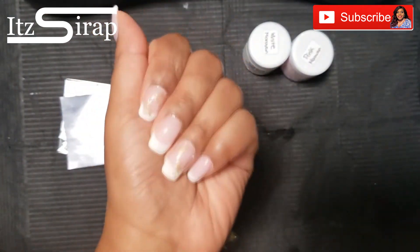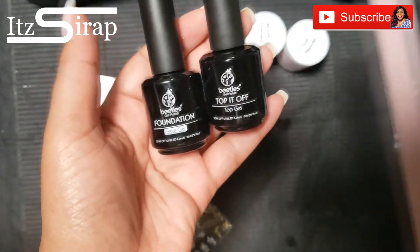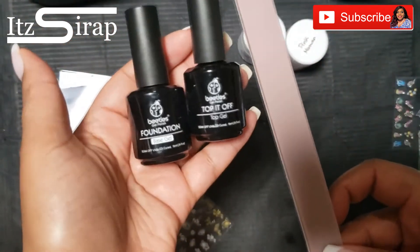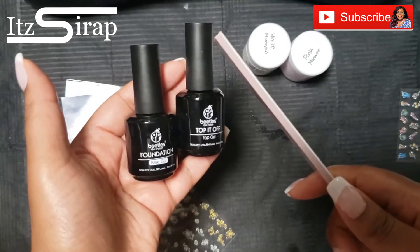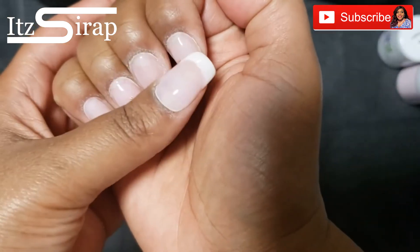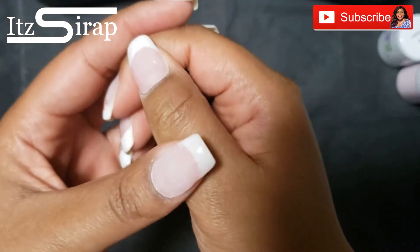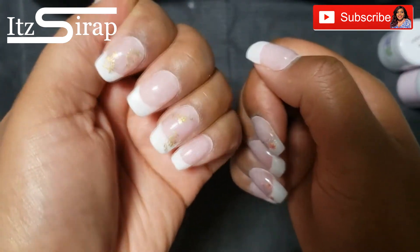If you don't want to seal in your stickers, you can definitely switch them out daily. It's really up to you — make this your own, have fun with it, accessorize your stickers however you want to rock your classic French.